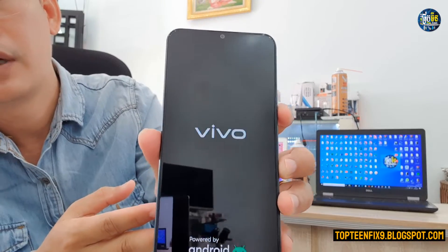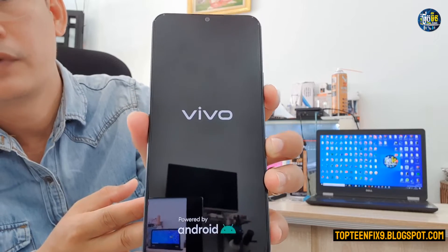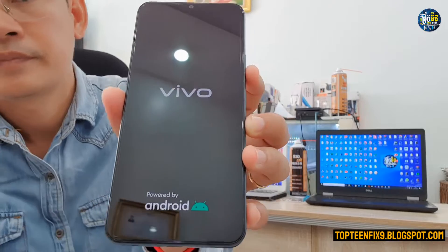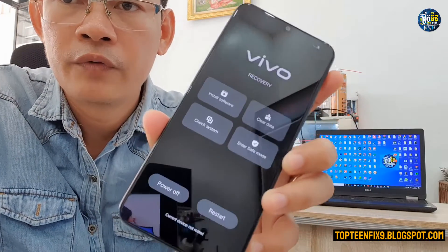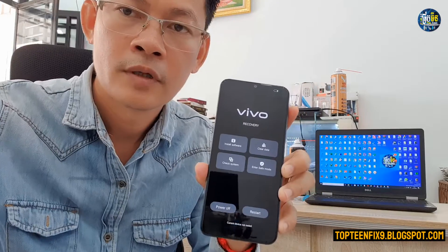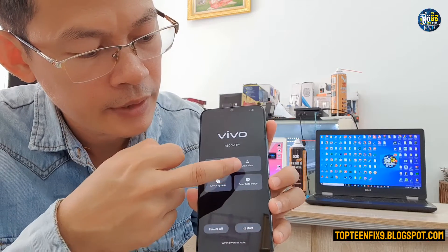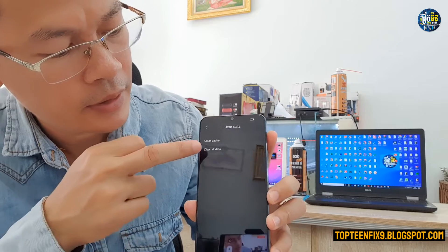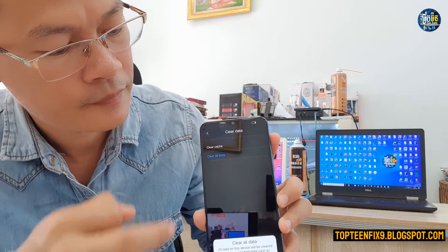The phone will reboot into recovery mode where we can do the hard reset. Just wait for a second. Right here is the recovery mode. Select on 'Clear Data', then select 'Clear All Data'.